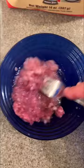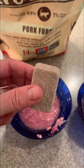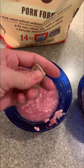Then I take a fork and combine it all. Then I take one of these nuggets, break it up so that I have about a fourth of it, and then I break it up between the bowls.